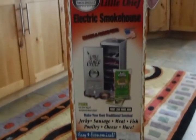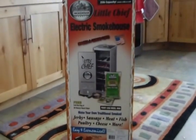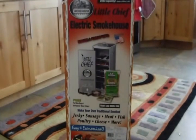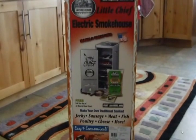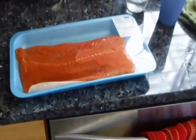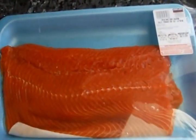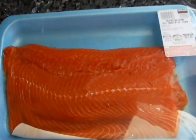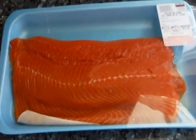The UPS guy just delivered our new Little Chief Electric Smokehouse, and I think I need to get familiar with this thing. I've never smoked before, so I just went down to our local Costco and went fishing in their salmon section and got some nice coho salmon here. It's a lot smaller than what this thing will probably handle, but we'll take baby steps.